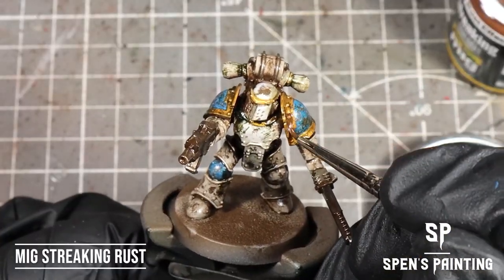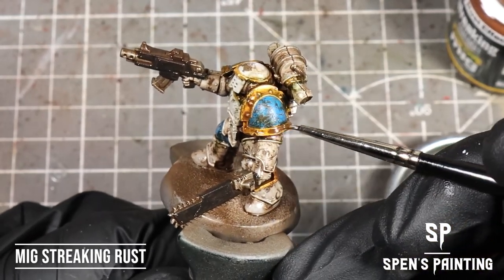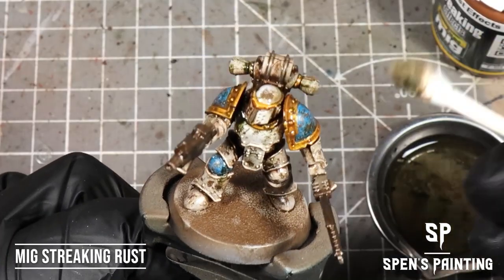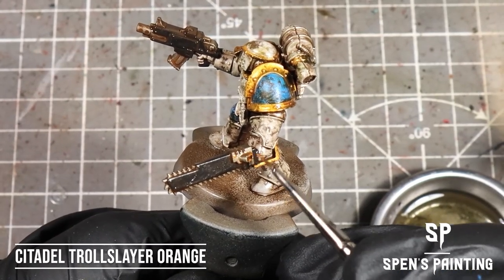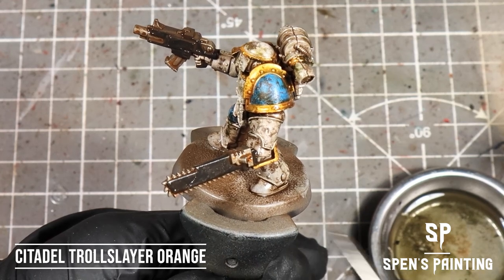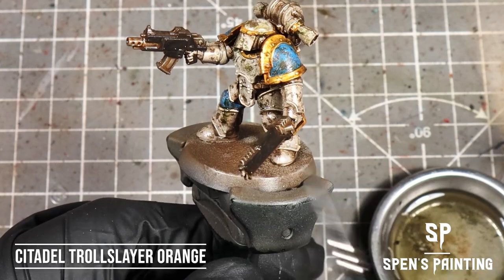We're going to add some MIG Streaking Rust now to any metal armor sections, then just go over that with a cotton bud. Whilst that's still wet, we're going to use Troll Slayer Orange and dab that onto any of the metal areas we want to make rusty. This creates a bright rust effect which contrasts nicely with the streaking rust, and it beads up so it's not just a solid color over the area.